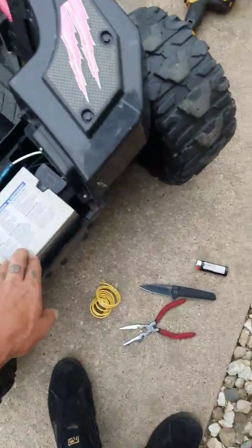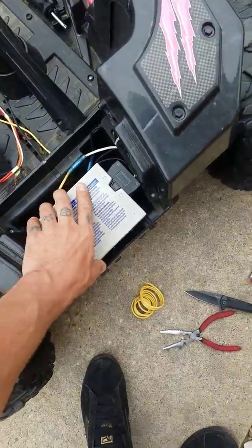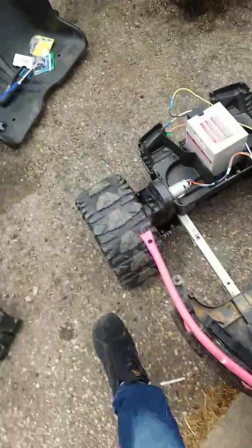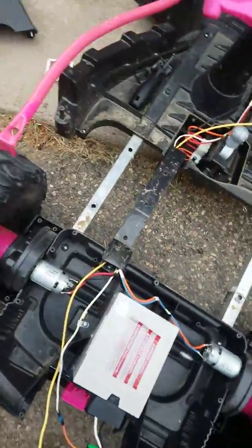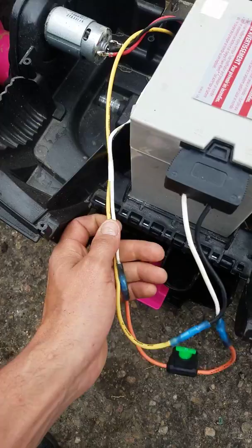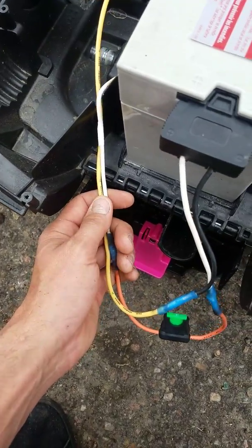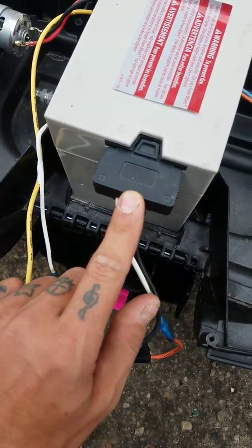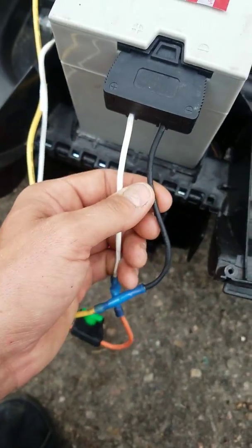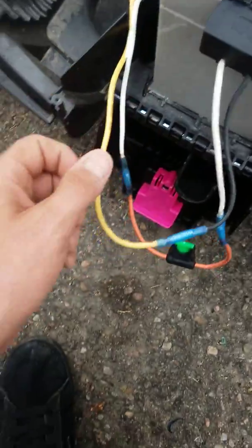I chose this area up here to be the location for the second battery. The original wires that came out were right here — a black and a white one — and they were originally just going to this; the white one and the black one come from the motor.